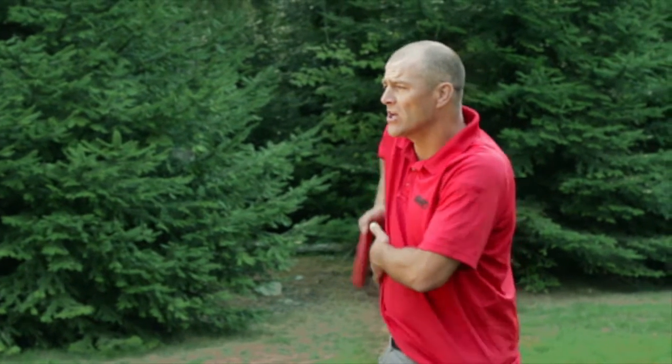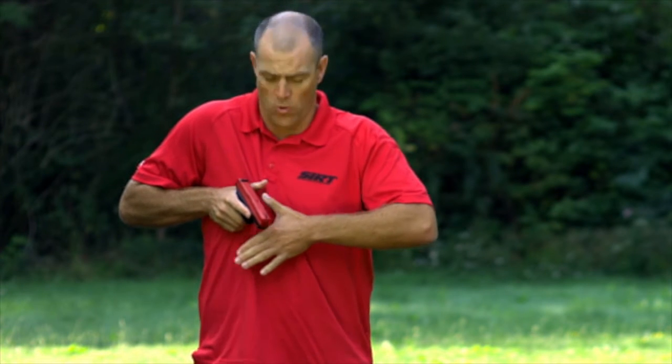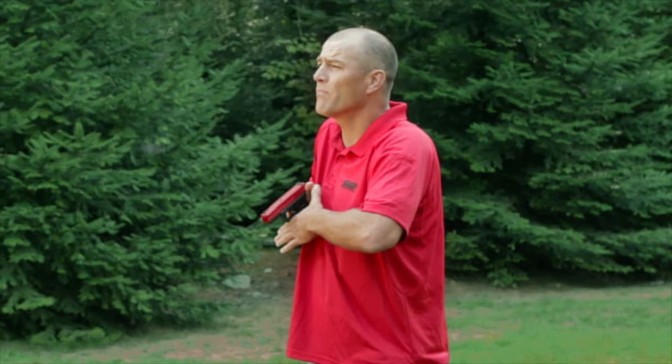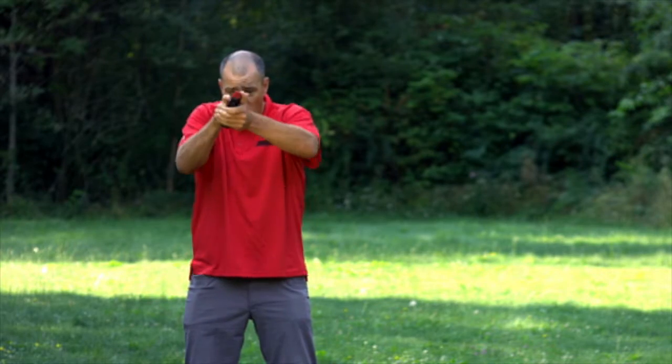From here, once we grip the gun and draw the gun, we're right into the same position we've been training this whole time — with first point of contact on the base of the trigger, presentation, front sight, break the shot.